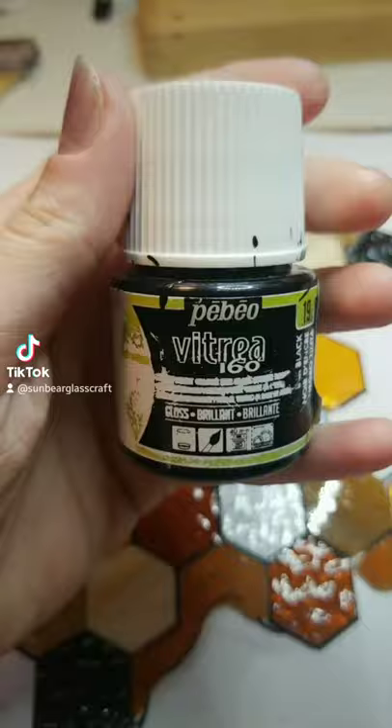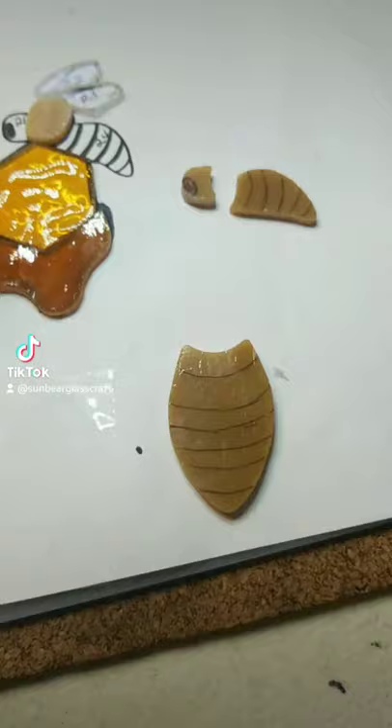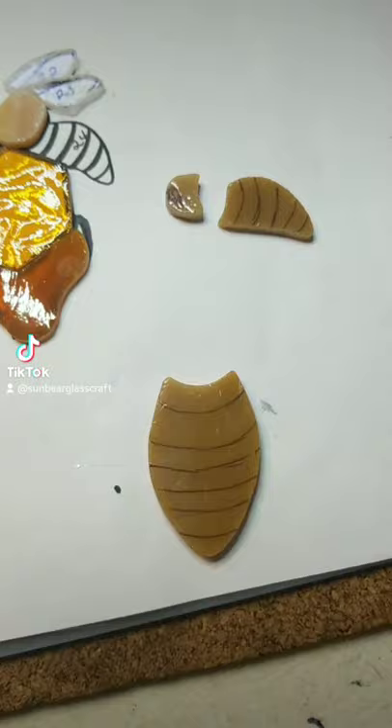This is the paint that I use. It's Pebeo — or Pebeo, I'm not sure — Vitreo 160. And what I like to do is just mark out generally where the stripes are going to go with a sharpie.